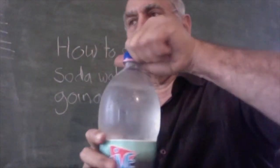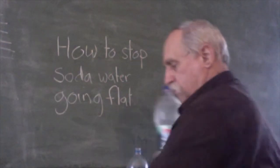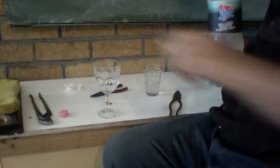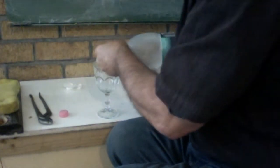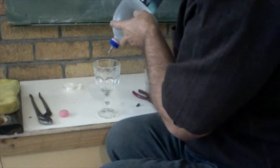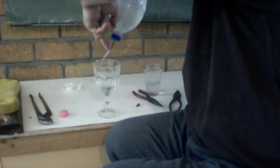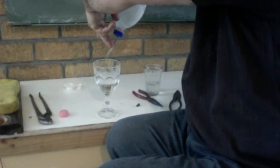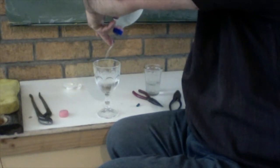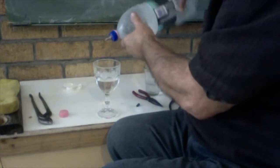From now on, whenever I want a drink of soda, I point the bottle down over a cup or glass and press the top of the bicycle valve to let the soda out. The moment you stop pressing, no soda comes out. So we let soda into our glass by pushing on the top of the bicycle valve. It may sound inconvenient, but there's a big advantage.